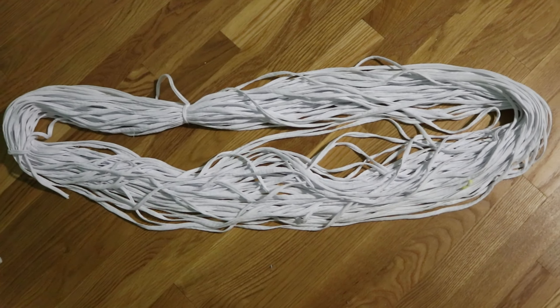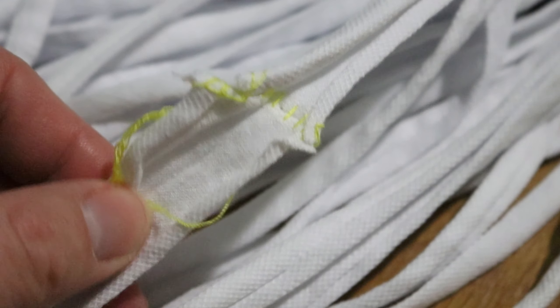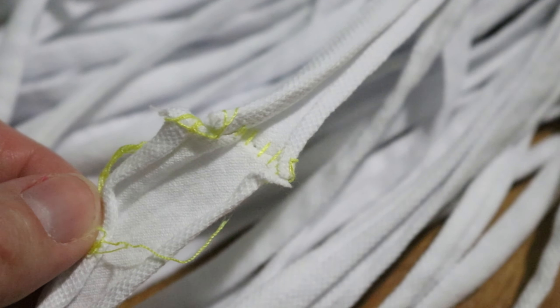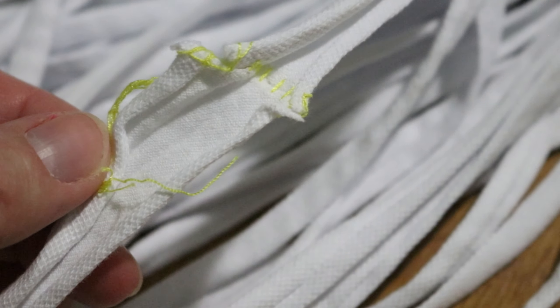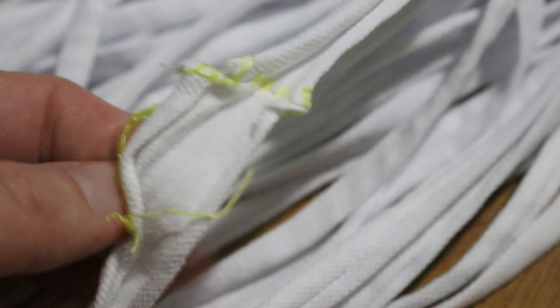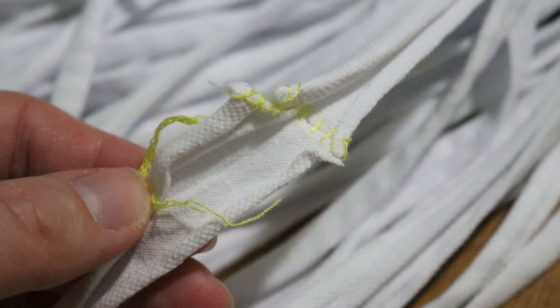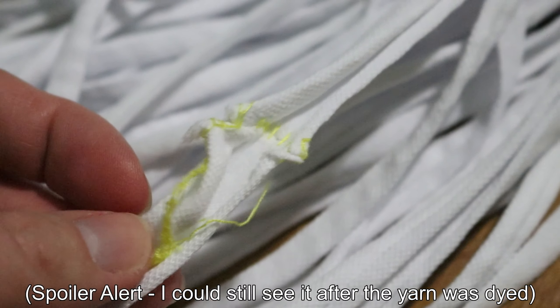I turned this t-shirt yarn into about a two-yard skein using the largest setting possible on my skein winder. I was curious about joins on this yarn, and it was not hard to find one — they used a neon yellow thread. I'm not sure about the fabric content of this thread. Maybe it's supposed to stand out so you can redo it. But if this join is cotton, it'll take up dye as well. I'm curious if after dyeing I'll still be able to see this join.